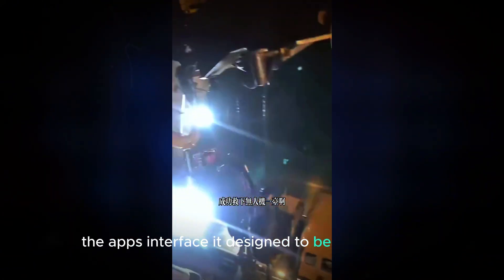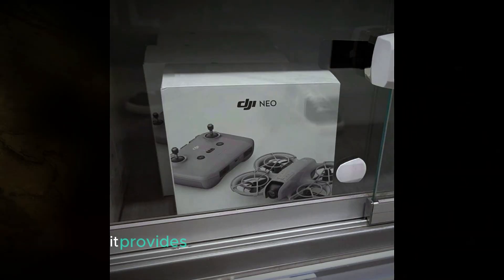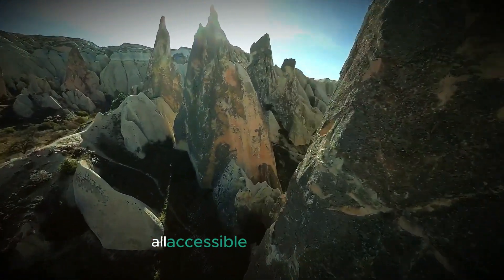The app's interface is designed to be user-friendly, making it easy for beginners to learn how to operate the drone with minimal effort. It provides essential controls like altitude, direction, and camera settings, all accessible with a few taps.